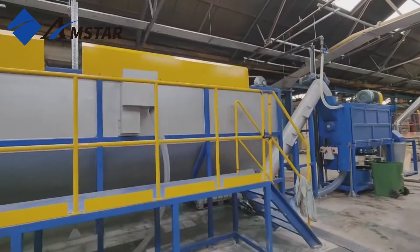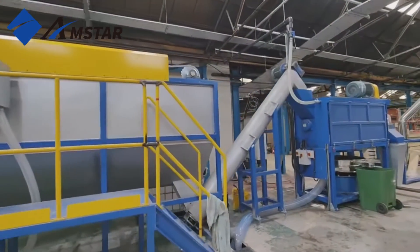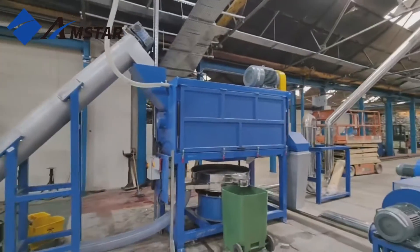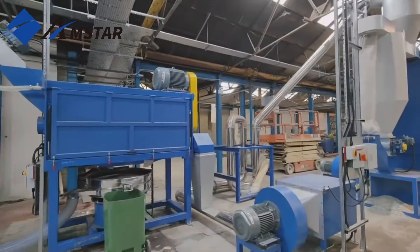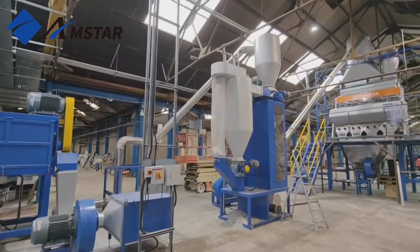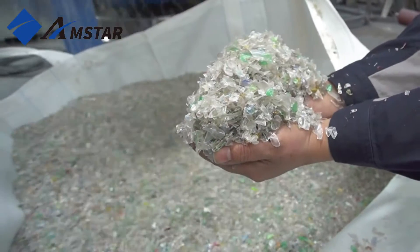After a final drying in the thermal dryer, the zigzag separator removes any remaining light contaminants. The process concludes at the bagging station, where clean, high-quality recycled PET flakes are prepared for reuse.